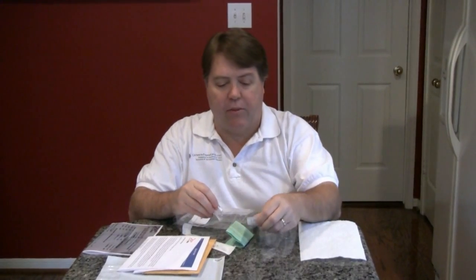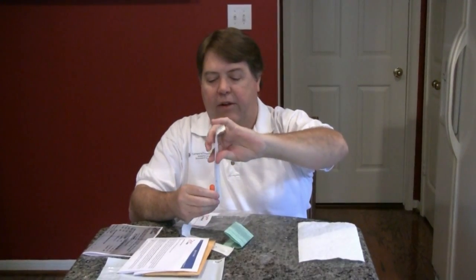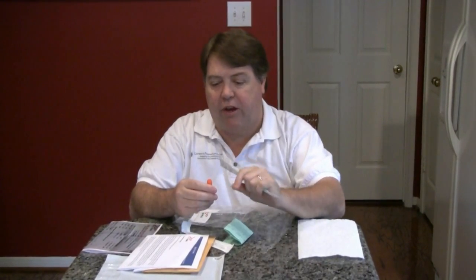So the summary of this is that we're going to take this, scrape it in our cheek, open the vial, push the end of it into the vial, and then break it off — so that way the end that touched our cheek goes into the preservative without us touching it with our finger. Then we're going to screw the cap back on. That's the gist of this procedure.